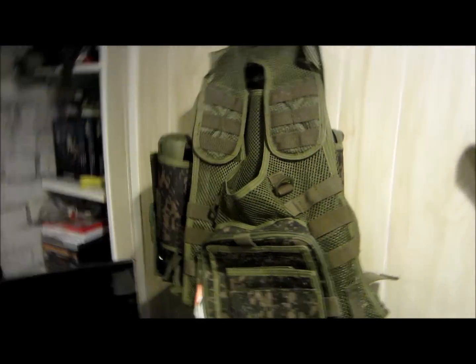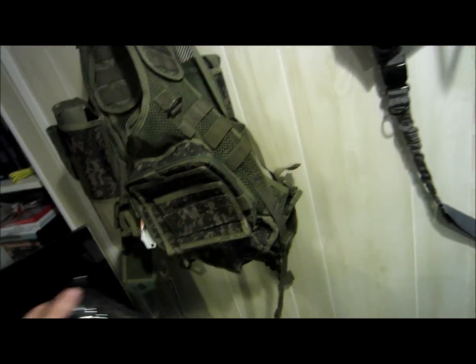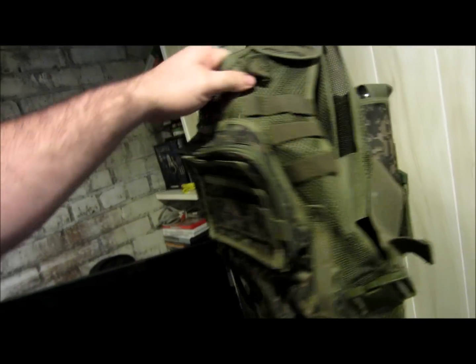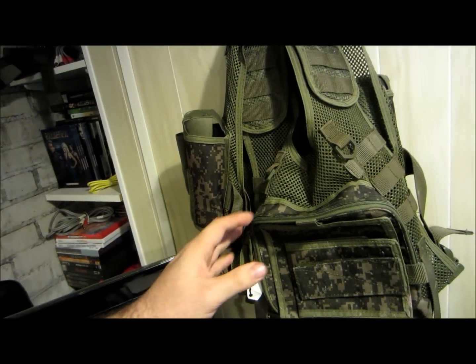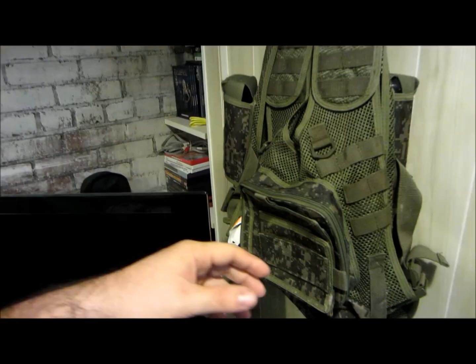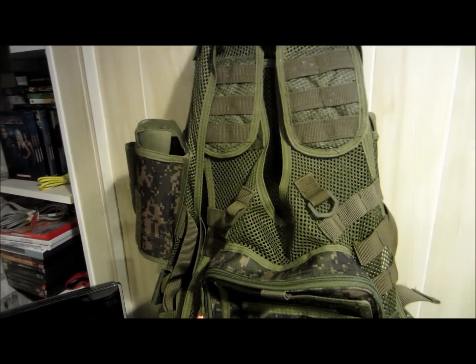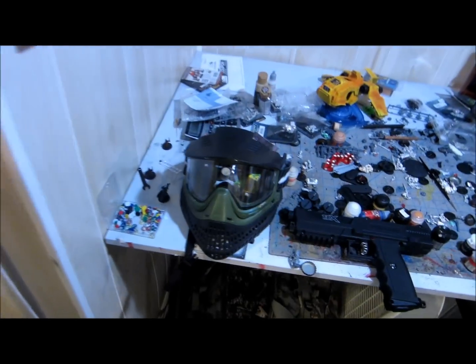Over here I've got what is actually a Tippmann harness. It's got pouches for all my gear — I have four tubes for my paintballs. It's a little tight, actually. I got a bigger one — this is the Tippmann tactical harness. I'm not very happy with it; I would have preferred one that's got just MOLLE straps so I can customize it. These pouches don't come off, so my next investment will be one with MOLLE straps.